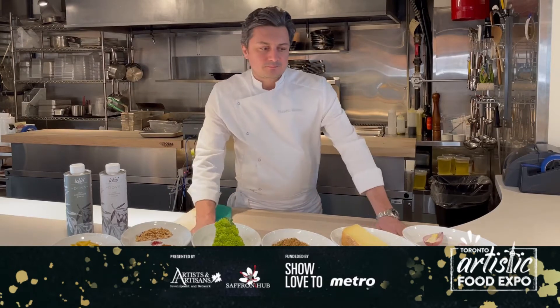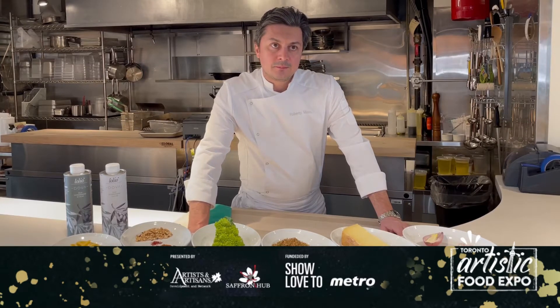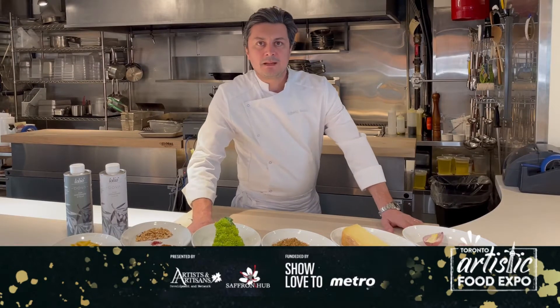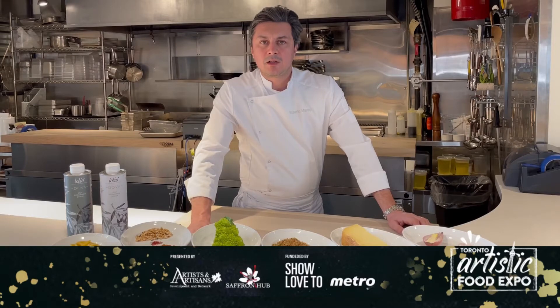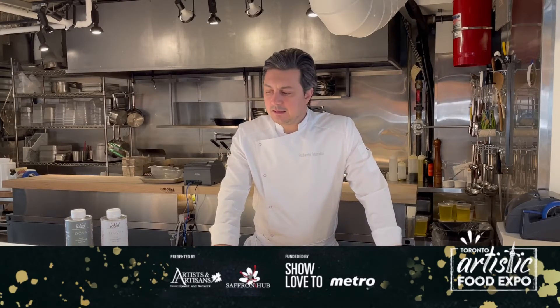Here we have the ingredients. I want to take a minute to say thank you for the opportunity to film this video, and I want to send a little message to all my colleagues and the industry out there. Everybody's been very strong and positive, and I think we're gonna be over soon, so keep it tight. The recipe we do today is a Sicilian classic: broccoli arreminati.